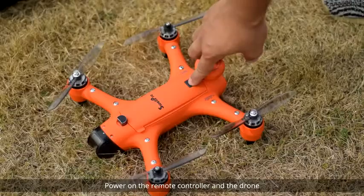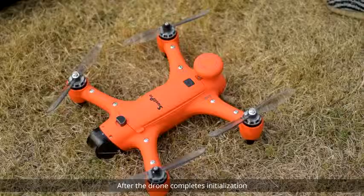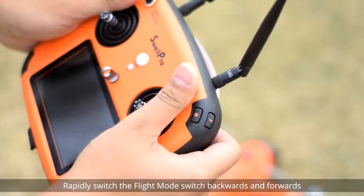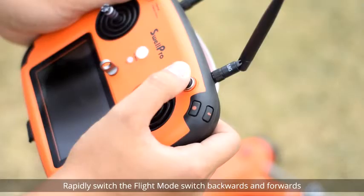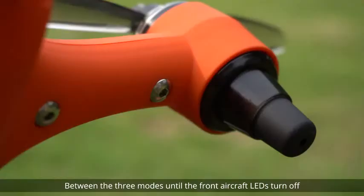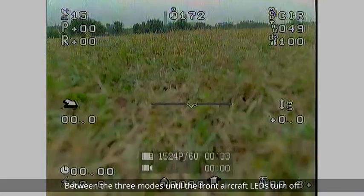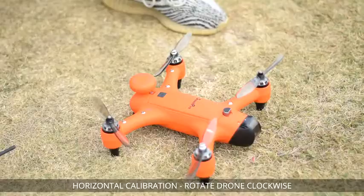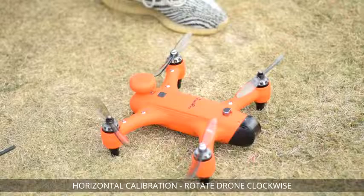Place the drone on a horizontal surface. Power on the remote controller and the drone. After the drone completes initialization, rapidly switch the flight mode switch backwards and forwards between the three modes until the front aircraft LEDs turn off and the screen displays Horizontal Calibration.